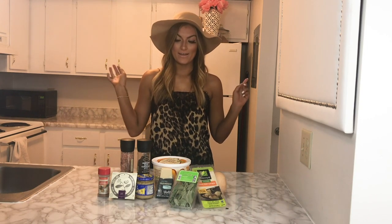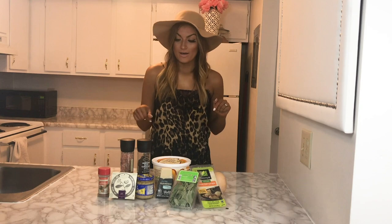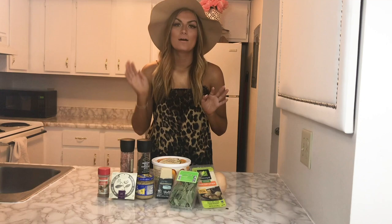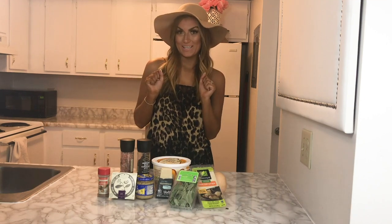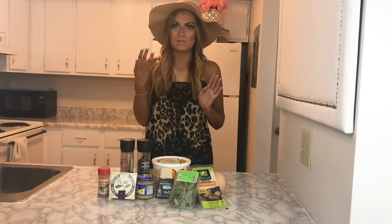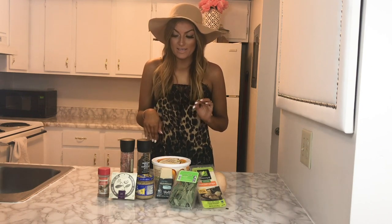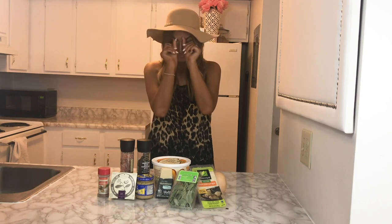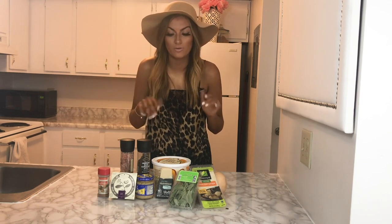Hey dolls, this is going to be an 'eat pretty' video and very fall — it's going to be butternut squash ravioli. I did this in my fall pamper routine; this is what I was making myself for dinner and I wanted to give it its own full video on how to make it. This is completely vegan and dairy free. If you can have dairy, that's cool — you can add your own substitutions, whatever you want.